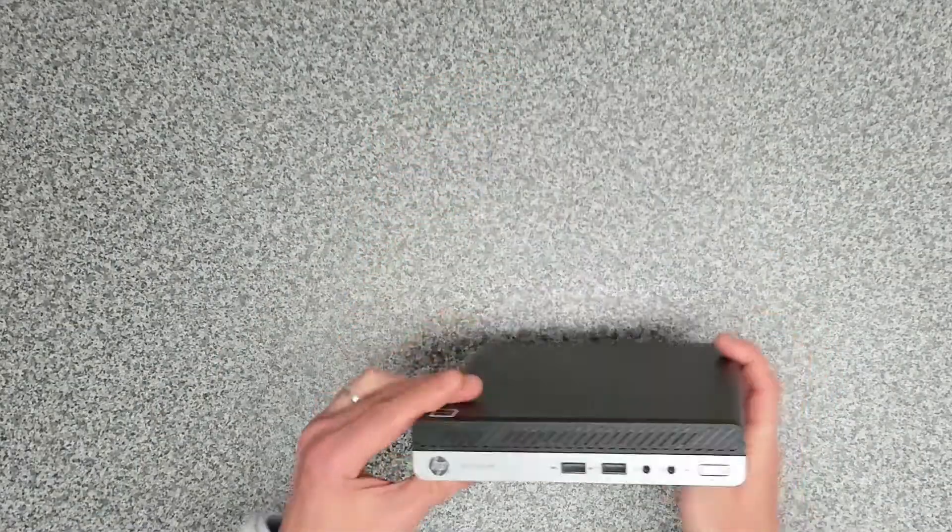This unit here is an HP ProDesk 405 G4 mini desktop PC, as you can see here. We're going to run through the ports it comes with, have a look at the internals, clean it up, and get it ready. So let's have a look at the device.